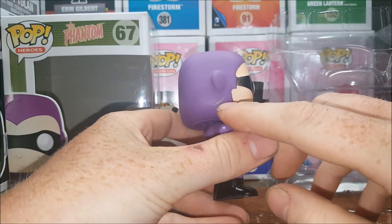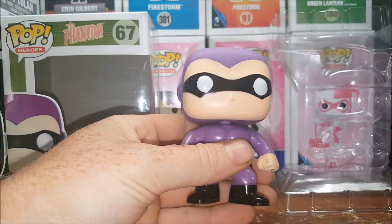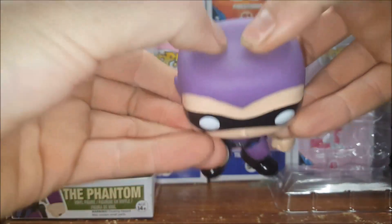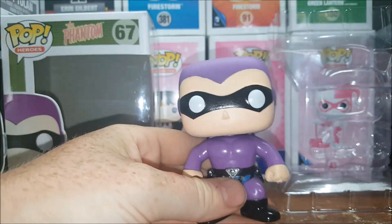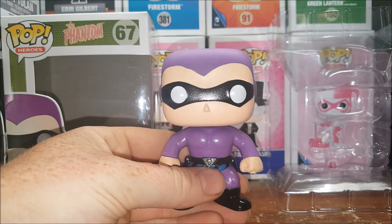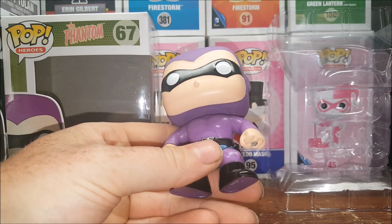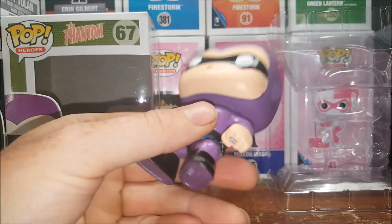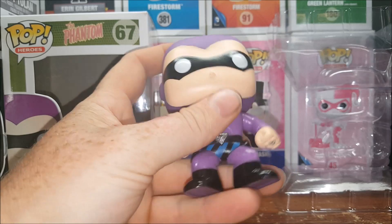You got some scuff marks there, and unlike some of the other Pops he does have a very squishy-style head. I think he's probably one of the earlier Pops — very generic head mold. I'm kind of disappointed in it because a lot of the others I've seen and have are a little bit harder plastic.